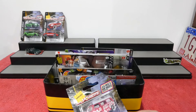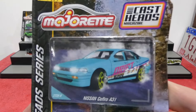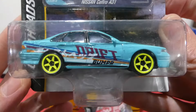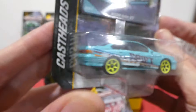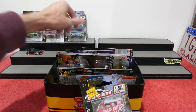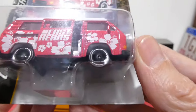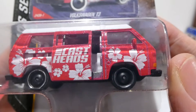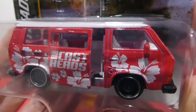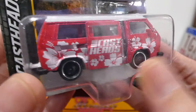We also have the Nissan Cefiro A31, very cool drifting car as well — we looked at this one a couple of weeks ago so I won't go into too much detail, but it does have an opening bonnet. Next up is the Volkswagen T3, which looks really really cool — a dark pink color with white hibiscus flowers on the side. Cast Heads branding, opening door, camper interior, lensed headlights, nice grille detailing, white top, tow hitch on the back, and flowers all around. That is absolutely awesome.